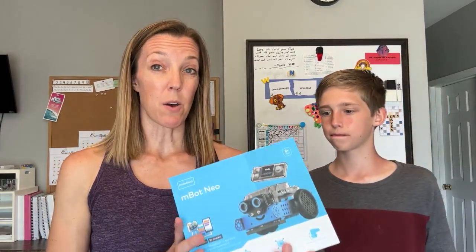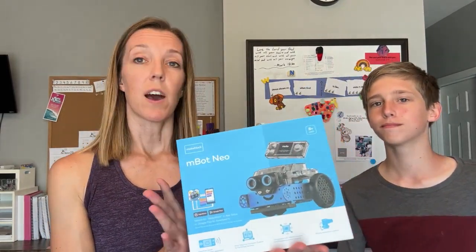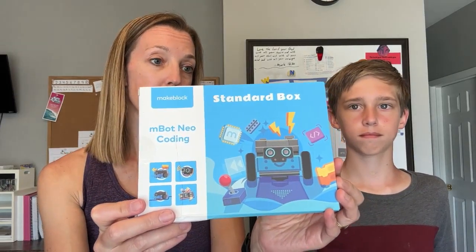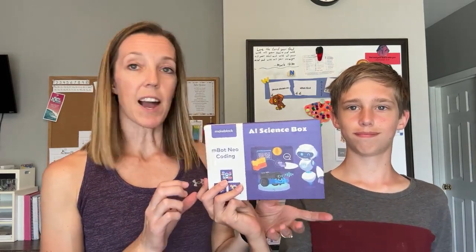Let's start with what's included in the box. We've got the M-Bot Neo with the coding project box — it came with this robot that we're going to build. It also came with four different coding projects. We've got the standard box, the AI science box, the data science box, and the Somatosensory game box. So we've got four different options for projects. Luke, which one do you want to start with? Maybe the Somatosensory game box.